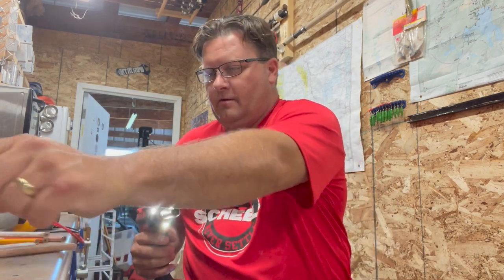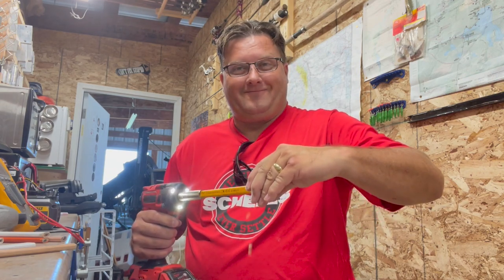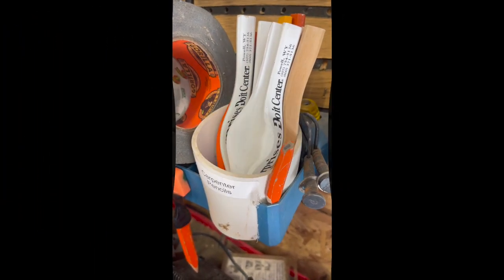Why not put the pencil in a drill? So there you go — all sharp and ready to go for when we need them. Thanks for watching.